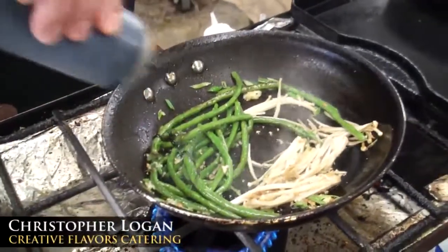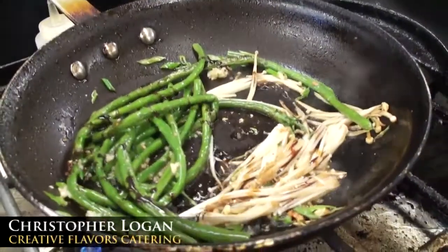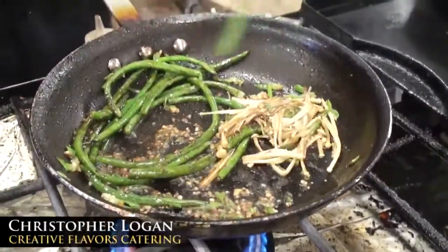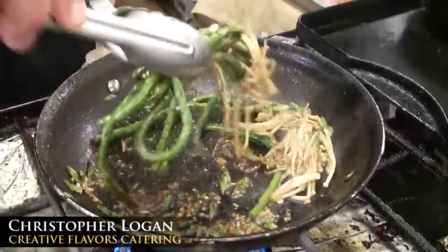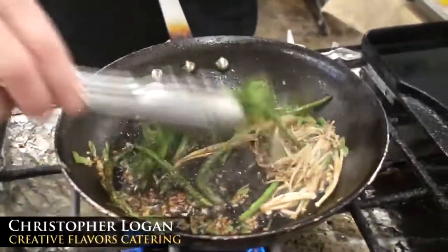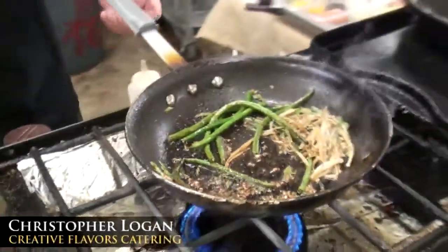I'm going to put the sweet soy in with the long beans. This will add color. Sweet soy is one of those things from Chinese cuisine that has a sugar content in the soy sauce, so you get the flavor of the salt and the sugar. I'm going to put that on top of the sablefish.